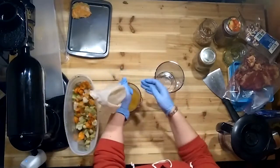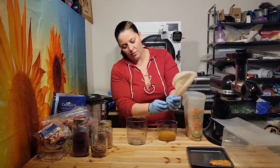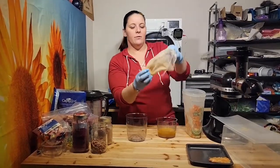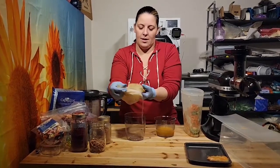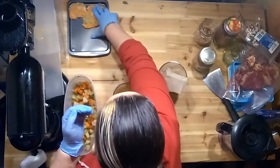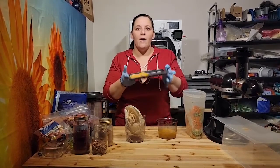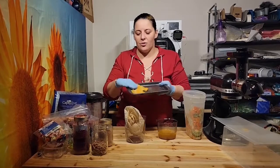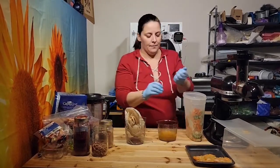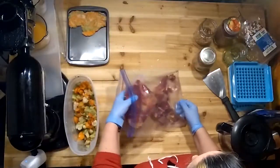I try to squeeze out any more juice for a couple of reasons: one, you want all the juice you can get, and two, when we're going to freeze dry it, it's less moisture that the freeze dryer has to pull. I just put it onto these Betty Crocker trays that I got at the dollar store — two of these fit perfectly onto the medium freeze dry tray. Once this tray is full, I'll put it in the freezer and wait for a load.